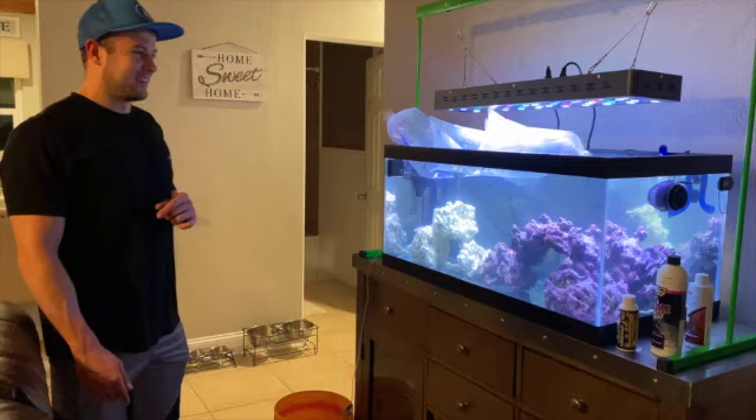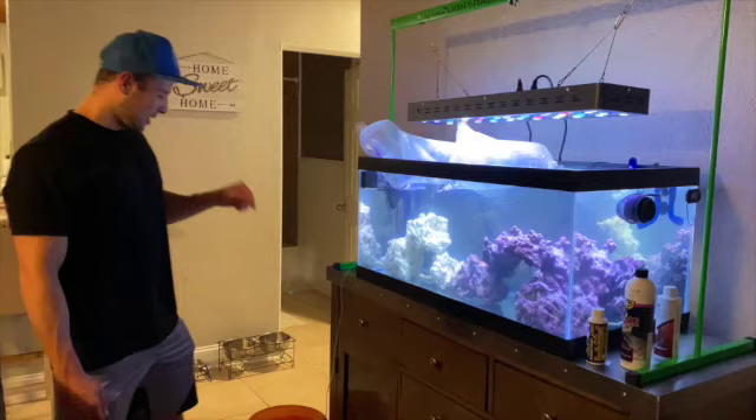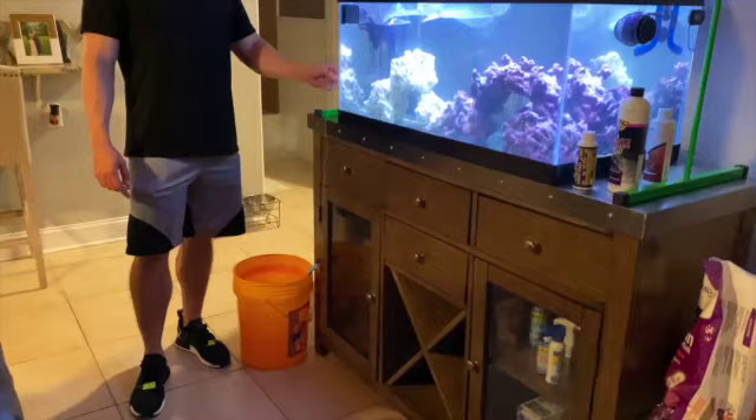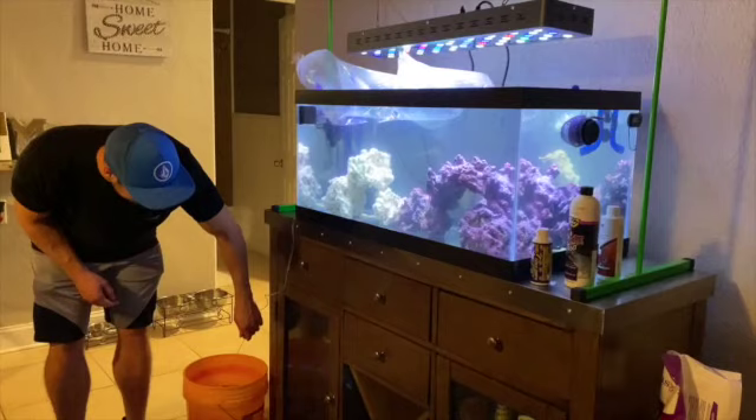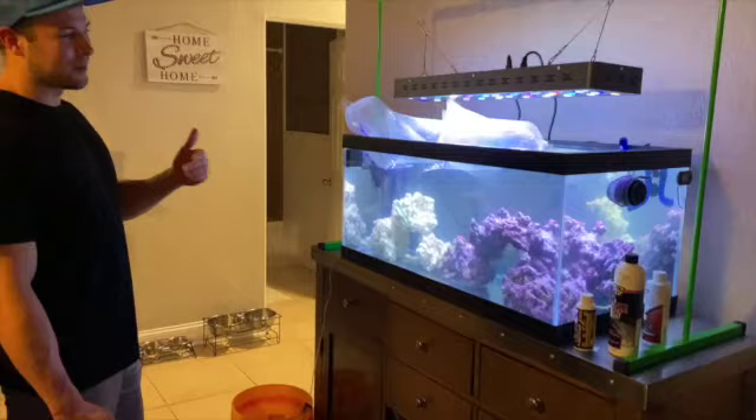The fish have been floating for about five minutes. For drip acclimation, I'm using a five-gallon bucket — any bucket or bowl works — and tubing from an old IV set that has a drip control, which is really handy. We'll open each bag, pour everything into the bucket, and the goal is to fill it to double the original water volume using actual aquarium water. I also picked up a couple of extra supplies.